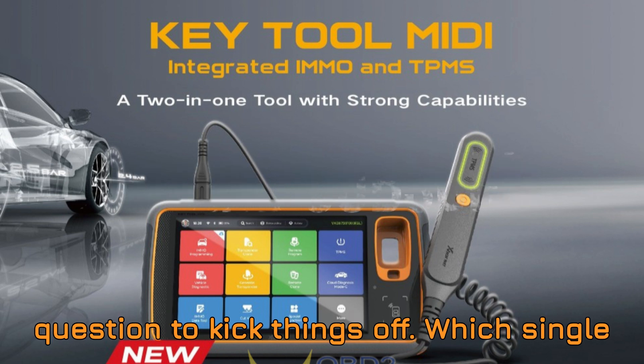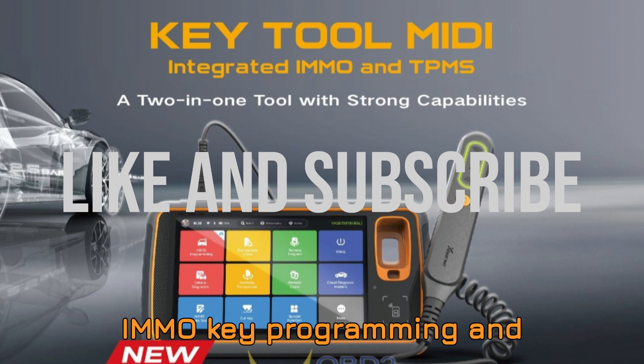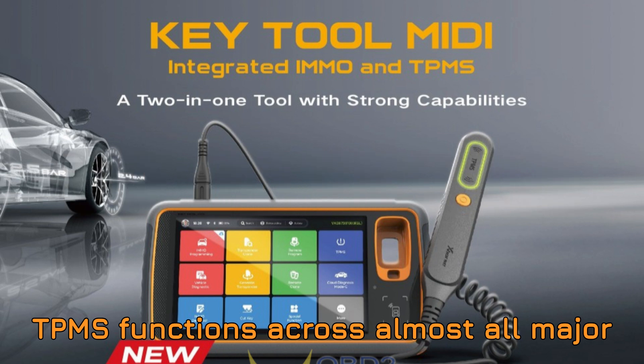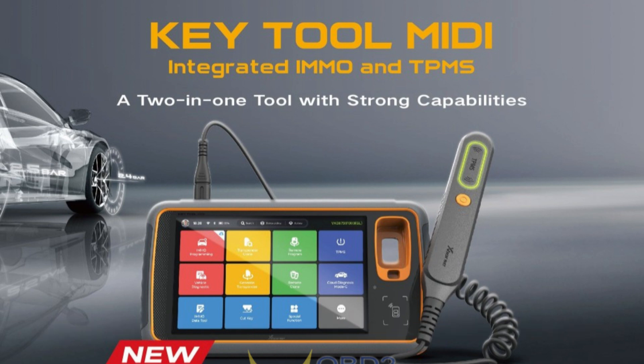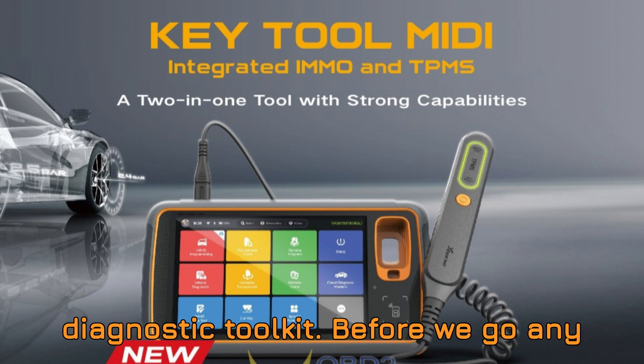Here's a question to kick things off: which single diagnostic tool lets you perform both IMMO key programming and TPMS functions across almost all major vehicle brands? If you already know the answer, drop it in the comments. And if you're not sure, don't worry — you're about to find out something that could genuinely upgrade your entire diagnostic toolkit.